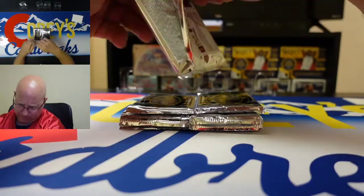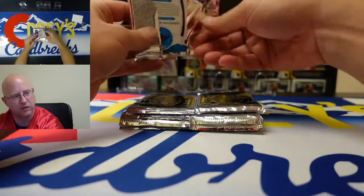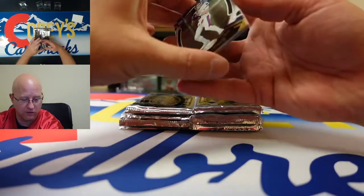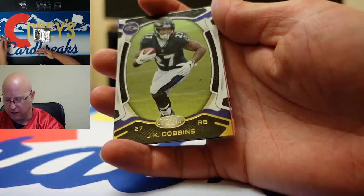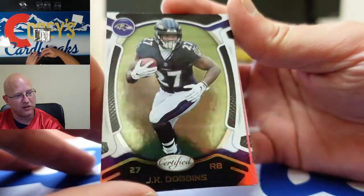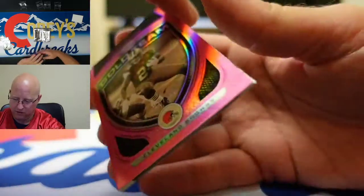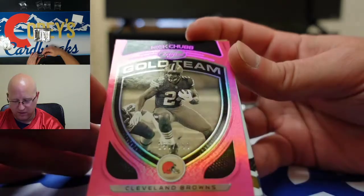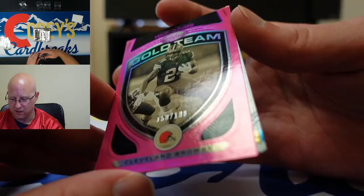You got 10 packs, five cards a pack, 50 cards total — 16 of them are inserts or parallels: 10 inserts, two rookie parallels, two autographs, and two mems. So far I really like it. Check out the base — it has that mirror finish. The pictures that Panini put up don't quite do it justice. There's a nice Nick Chubb pink numbered to 199, second year card insert.